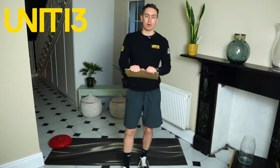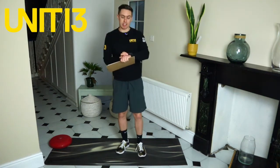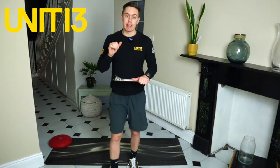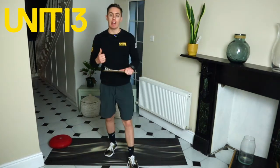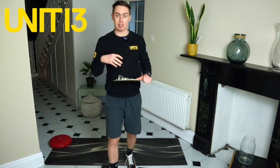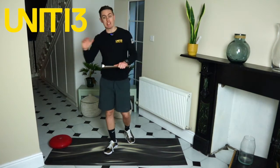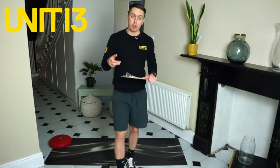Hey guys, Larry here. We're going to go through a 10-minute mobility workout and we're going to start that in 45 seconds. The key point to mobility and flexibility is consistency. We're going to do 10 minutes today — you can do two or three rounds of it. Make sure you're repeating this two, three, four, five, maybe even seven times a week in order to improve mobility.